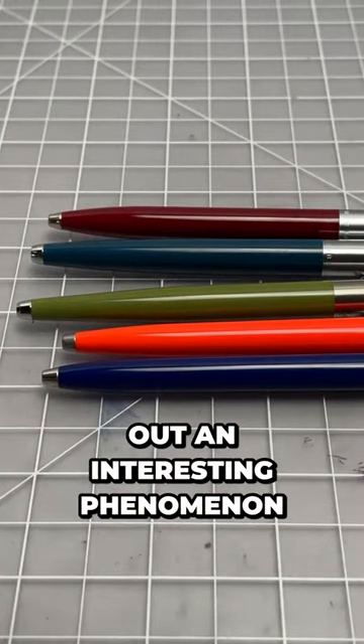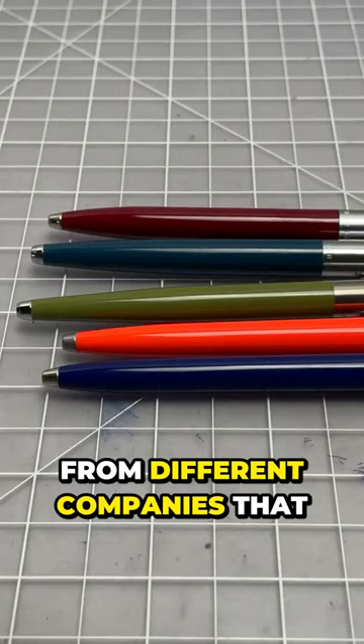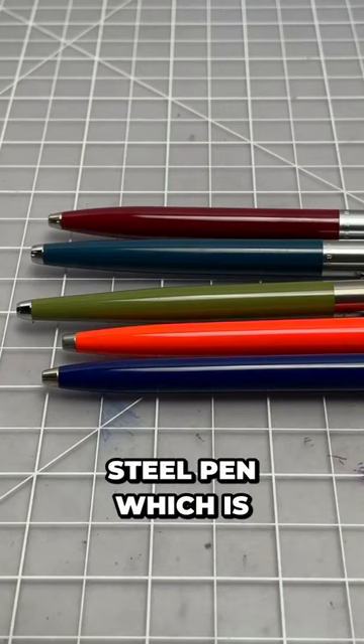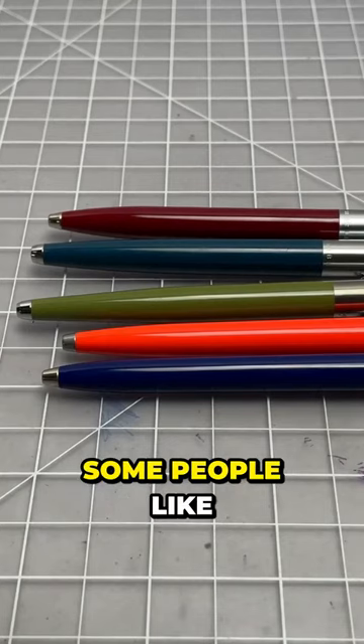This is just pointing out an interesting phenomenon where you can buy similar pens from different companies that take on a common theme — a more affordable version of a full stainless steel pen, which is half plastic, half stainless. You also get a lighter pen, which some people like.